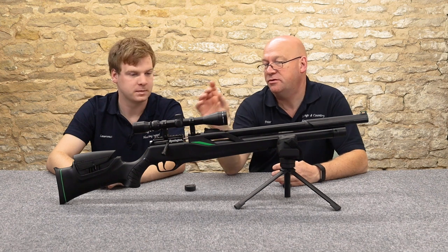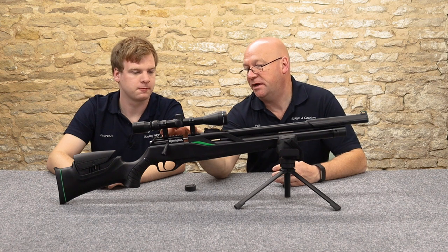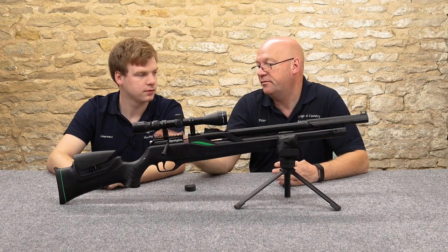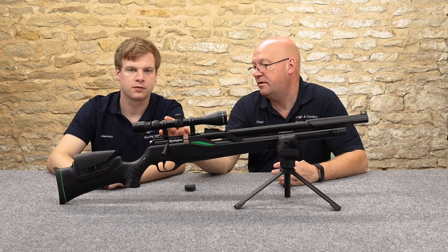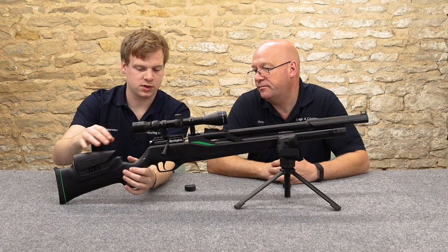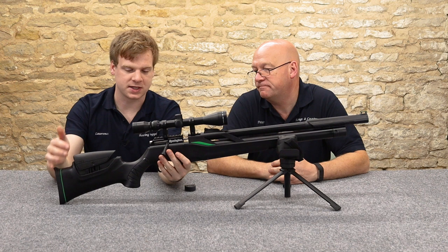The adjustable cheek piece could come in really handy because you've got peep-through scope rings, which mount the scope quite high. Some people might never use it, but it's a brilliant little thing to have. The synthetic stock is nicely contoured, and we'll get into subjective handling in a little while.